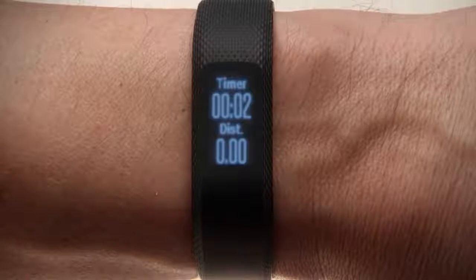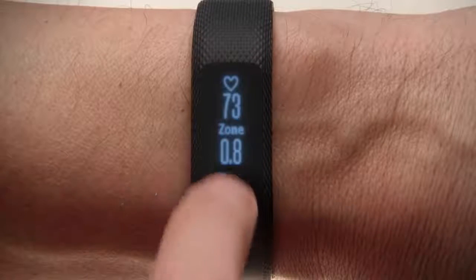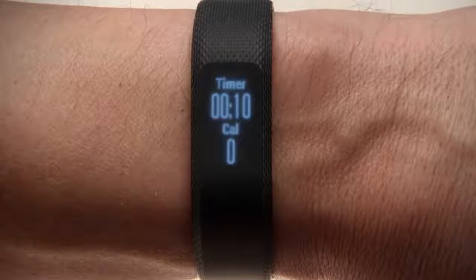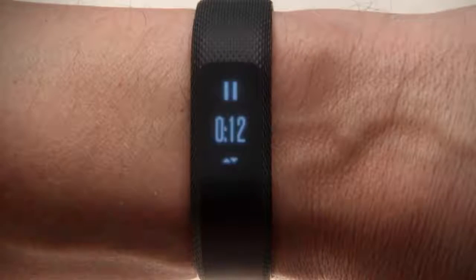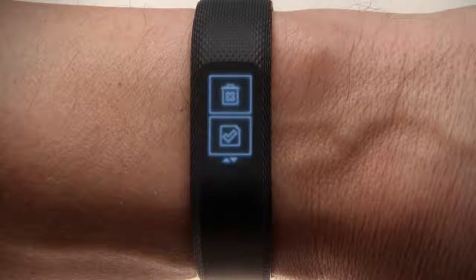In the middle of an activity, you can swipe up and down to view additional data screens showing your heart rate, calories burned, and other information. When you're finished with an activity, double tap to end it. Swipe down, then select to save or discard the activity.